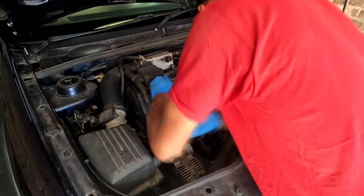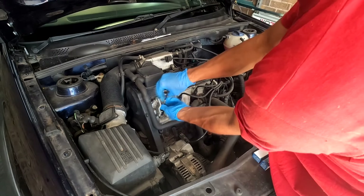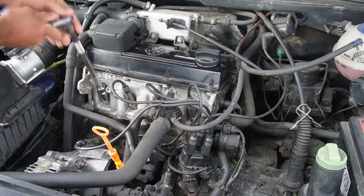My first problem of the day: they sent out the wrong spark plugs, so the HT leads can't actually clip on. No worries though — I ordered a new set and installed them a couple of days later.